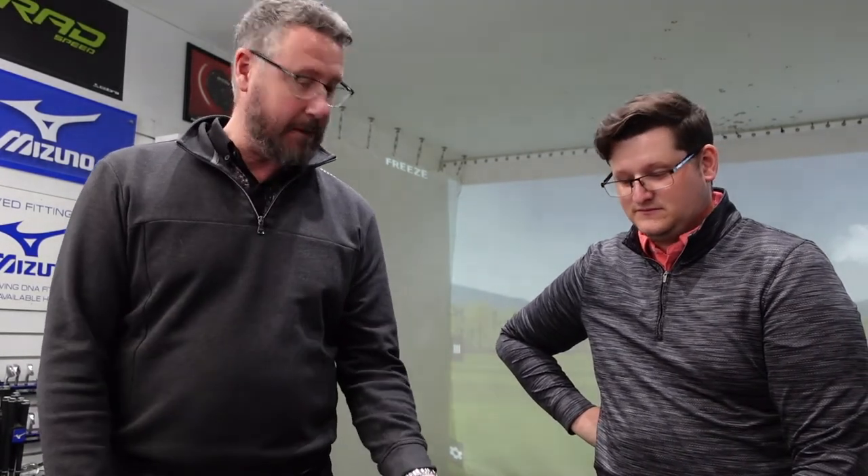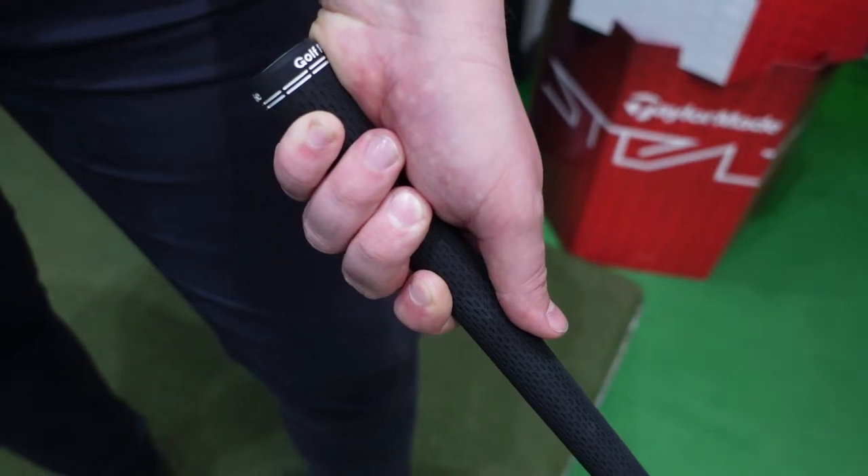We're now going to have a little look at grip size. The fingertips on the left hand should just about be touching the pad of the thumb — so theoretically, just like that. However, Matt prefers a slightly thicker grip, just feels more comfortable holding it; he doesn't have to grip it so hard and it also fights that turning the hands over.